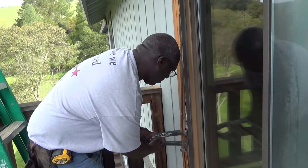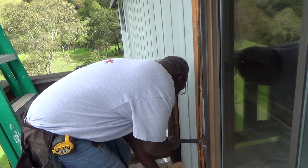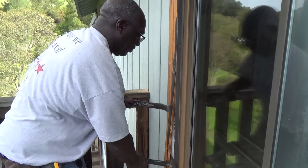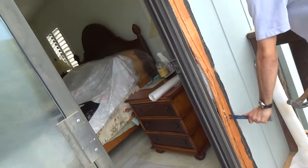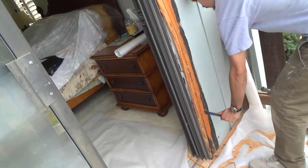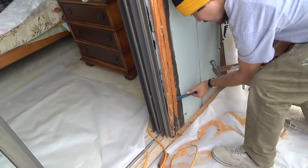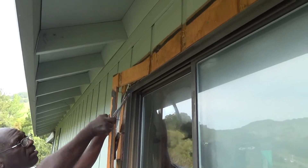Now you can take that little section off of there — you'll have to work at it a little bit. These little pry bars are kind of nice to have in your arsenal. They're going to do that all the way around here, then they can get to the flashing on the window.